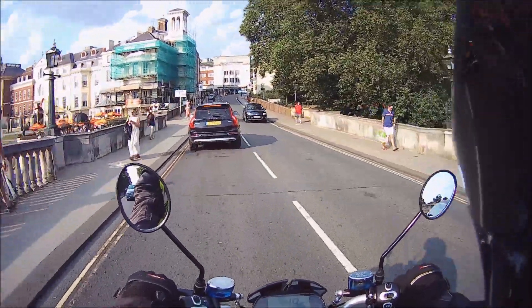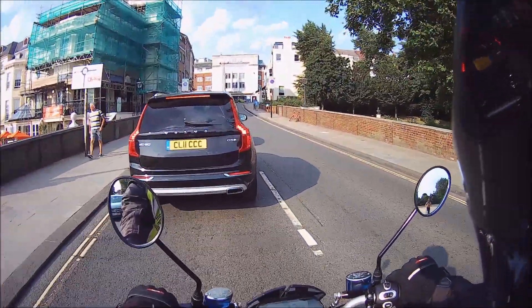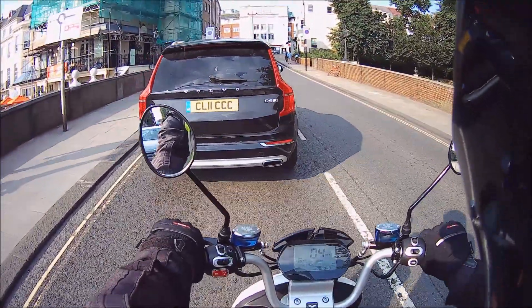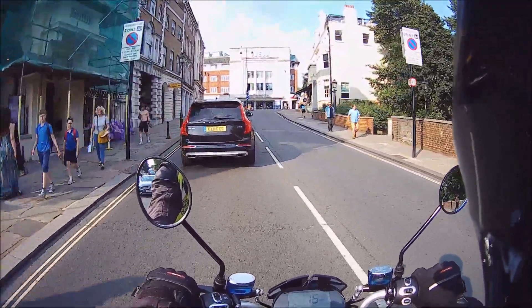Charge time is pretty much as usual — five to six hours from flat would be realistic.